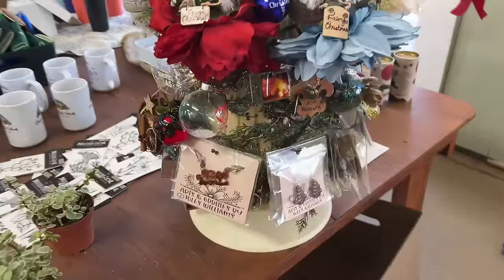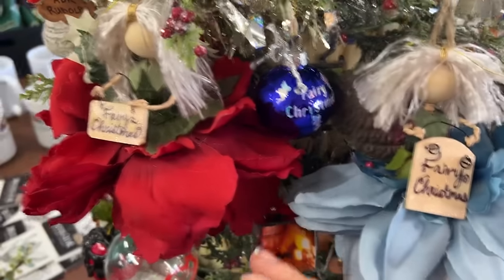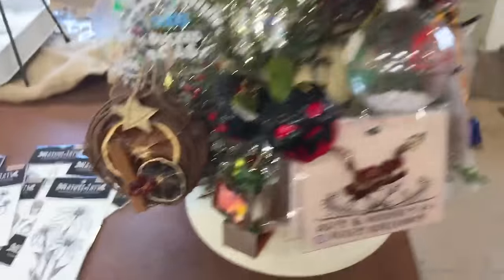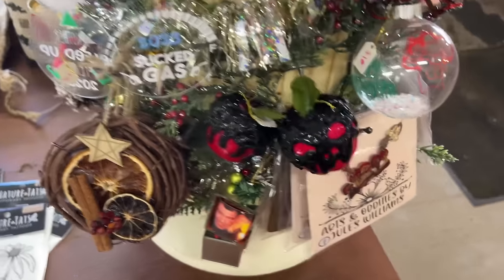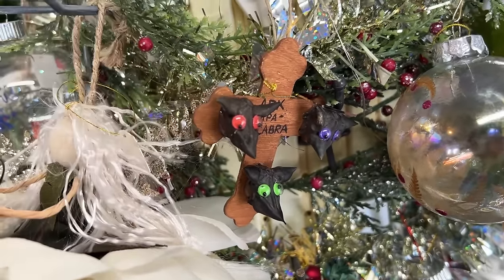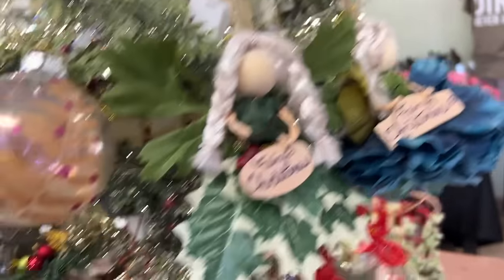My friend Jules just dropped off this little display. She's not able to be here tomorrow but I told her to drop it off anyway. Look how cute — she makes these little flower fairy ornaments and so many cute little things. Over here, look how pretty — little mini grape wreaths with some dehydrated fruit and cinnamon sticks. Jules likes to forage outside for really fun stuff. Her husband found these seed pods of a plant in the woods and she cut and painted them — they kind of look like little animals, like a chupacabra.